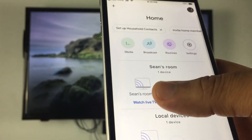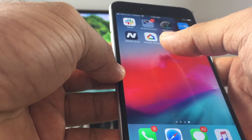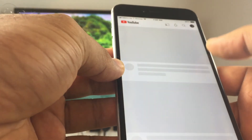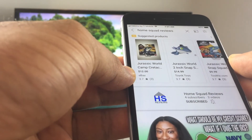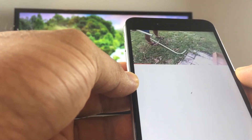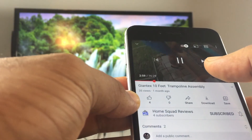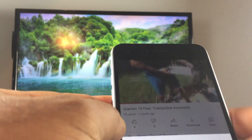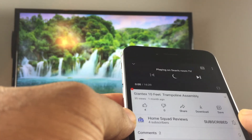This shows my newly linked Chromecast — let's close that out. Now let's load up YouTube. I'm going to search for my channel, Home Squad Reviews, and load up one of my videos so as not to deal with any copyright issues. You'll know you're able to cast when there's a square with a Wi-Fi signal icon in the top corner. We're going to click that, and you should see the video move to the TV — like so.